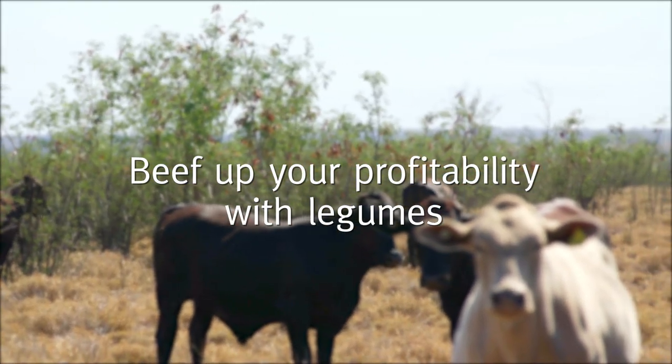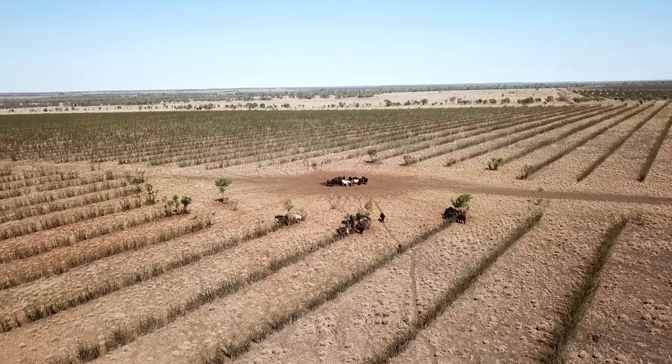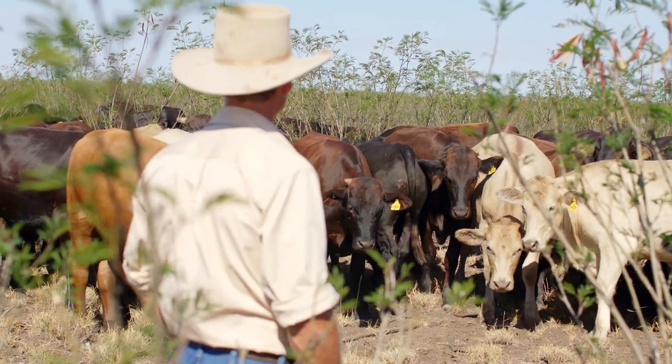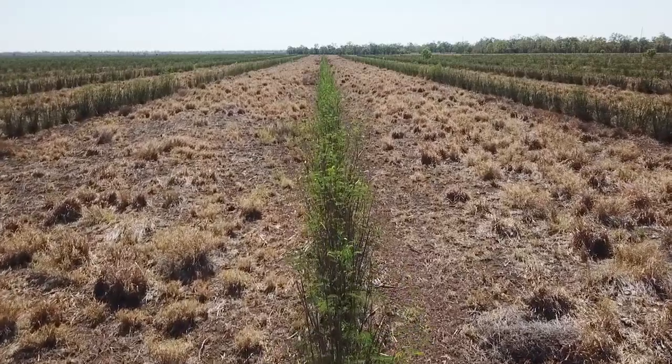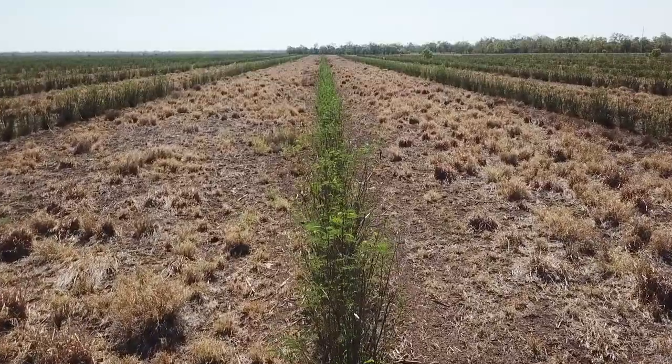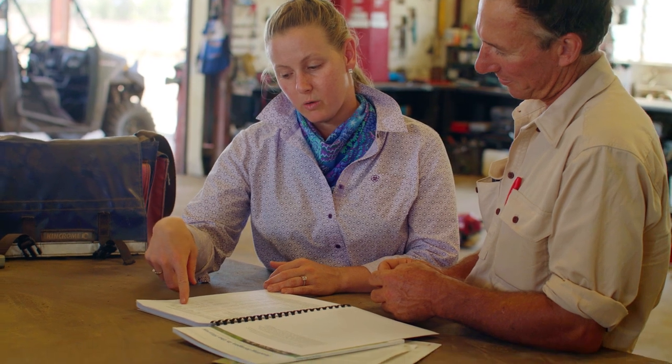In many areas of northern Australia, incorporating legumes into grass pastures is the most efficient way to improve business production and profitability. Here in the Fitzroy River region of central Queensland, perennial legume pastures are substantially more profitable than grass-only pastures and other sown forage options. Economic analyses show that over a 30-year period, incorporating Desmanthus or Leucaena can return better than 15% on extra capital invested, and even up to 30% in some cases for Leucaena.